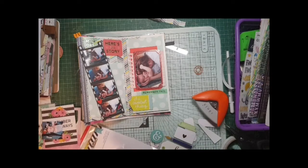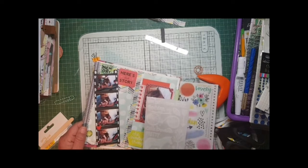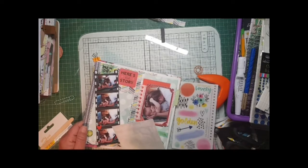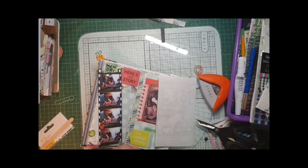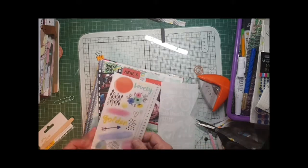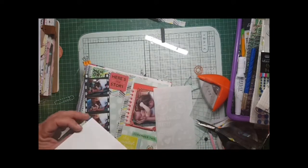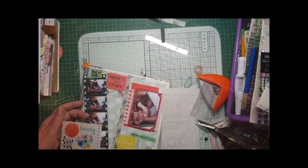Now these see-through embellishments I also love. They've got like a greeny tinge to them which obviously goes with what I'm doing, and they come out really lovely when they're stuck on the page.